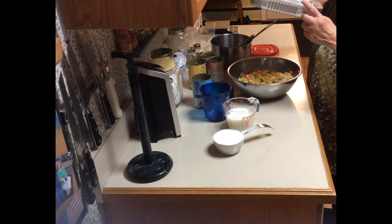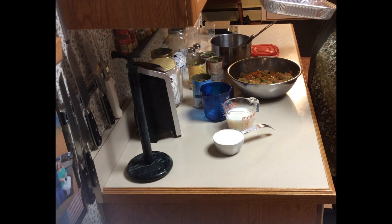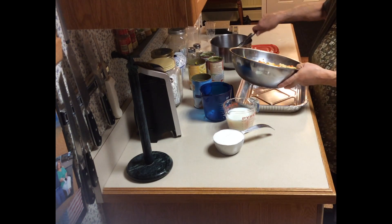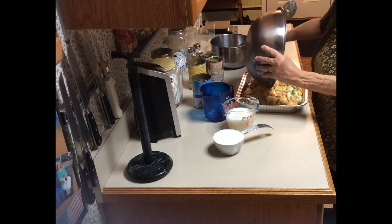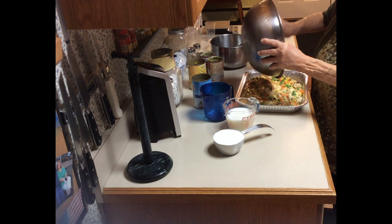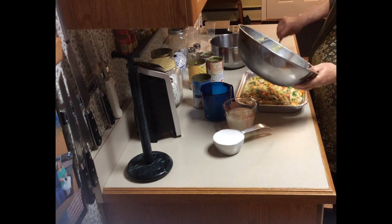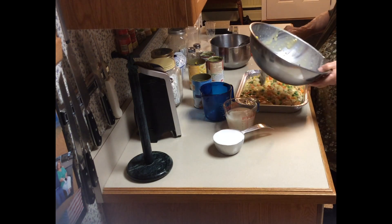Put it in the pan — the one that's not too high, not that big lasagna pan, the thinner one. You put this in here and dish it out, make room for everybody.